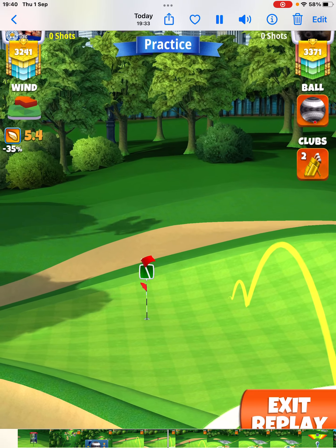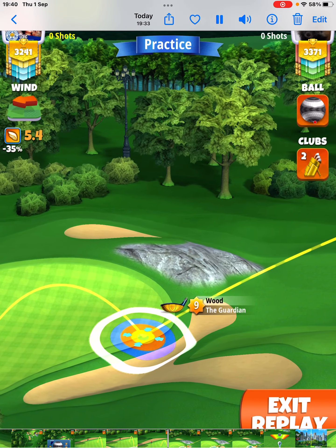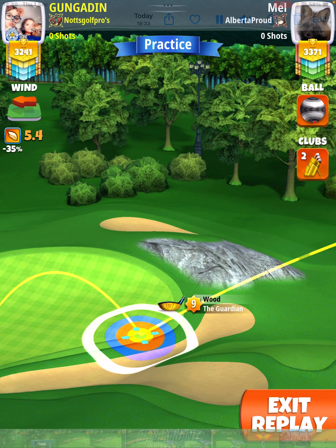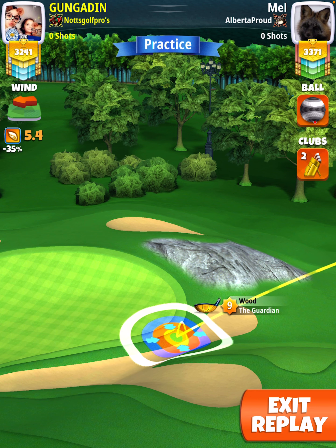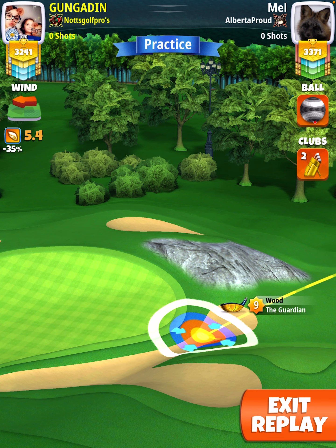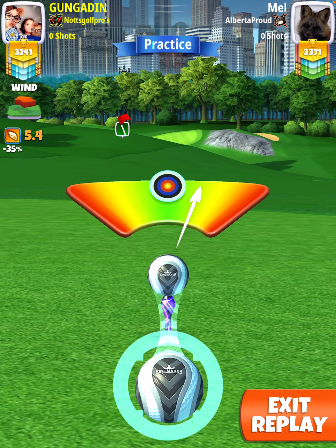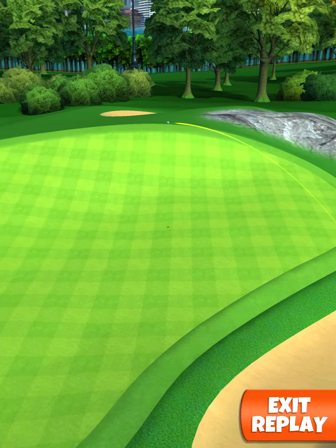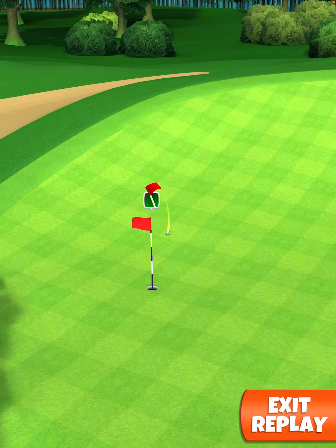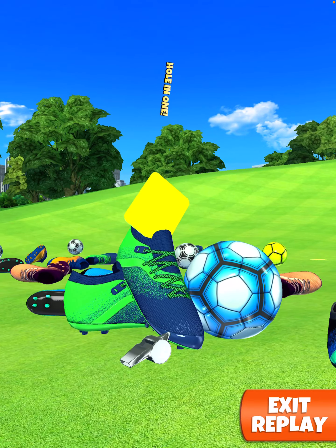And remember, max back one right. Ten percent max. And remember, I zoom out and adjust just left to right. Perfect shot. Hole in one.